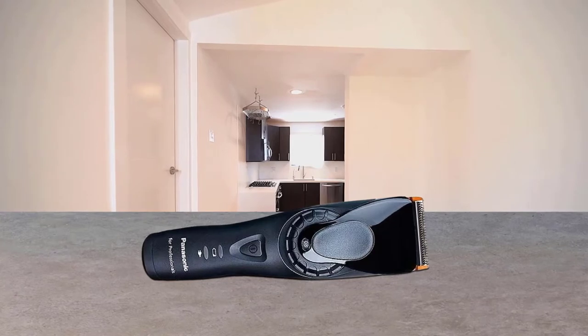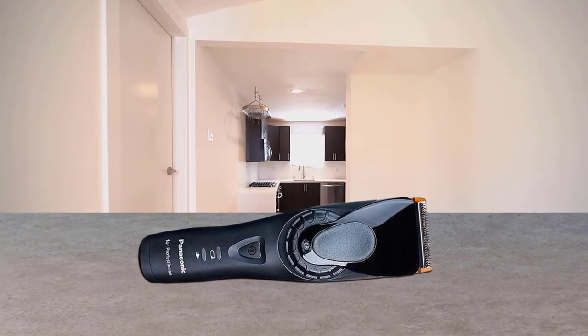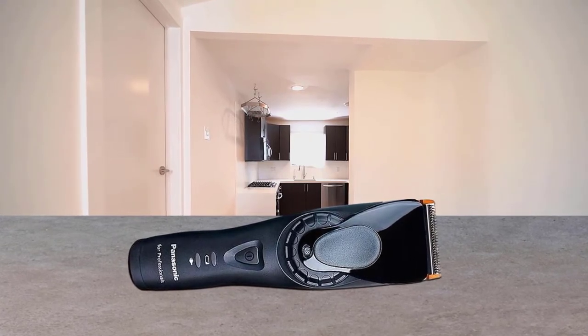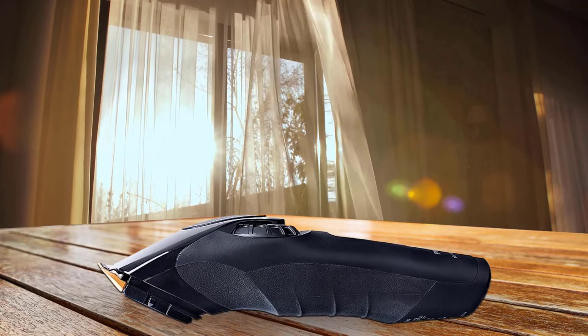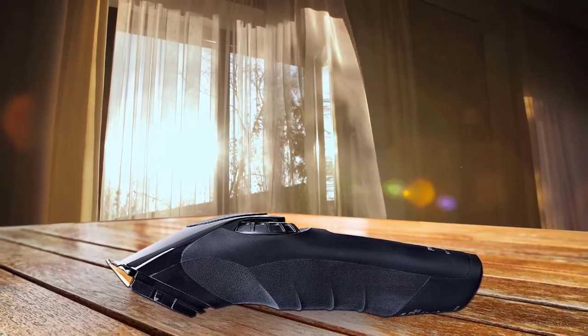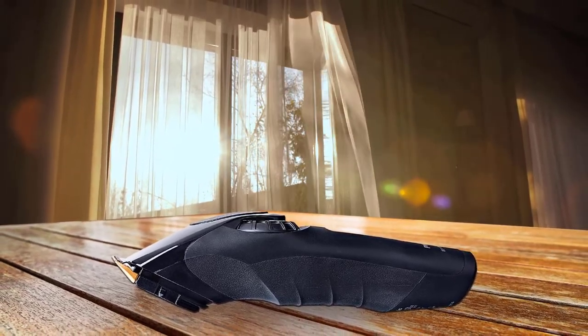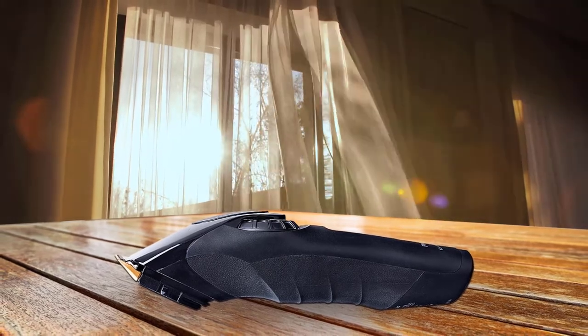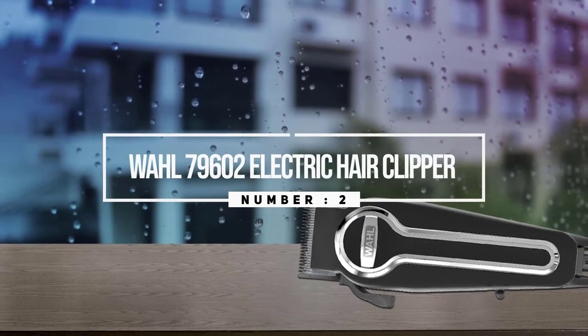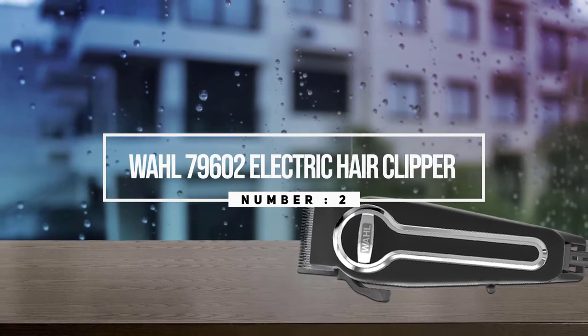A new linear motor with constant control uses advanced sensor technology to detect the density of hair and automatically controls the speed of blade movement, assuring smooth, steady cutting. With this advanced control, Panasonic's new linear motor provides even smoother cutting with less stress than before.